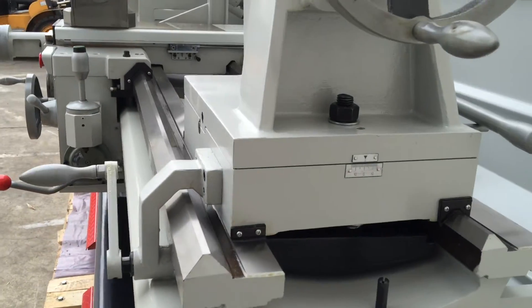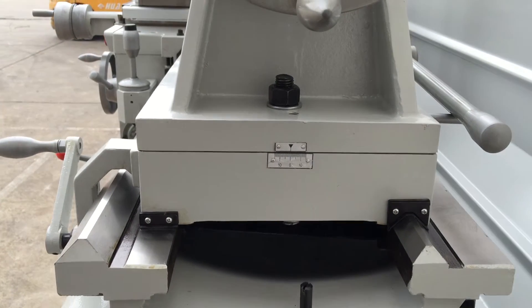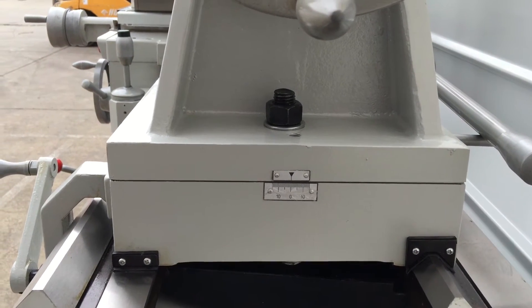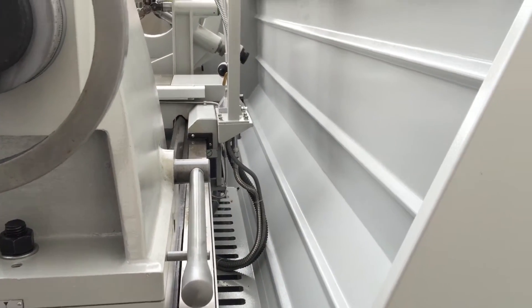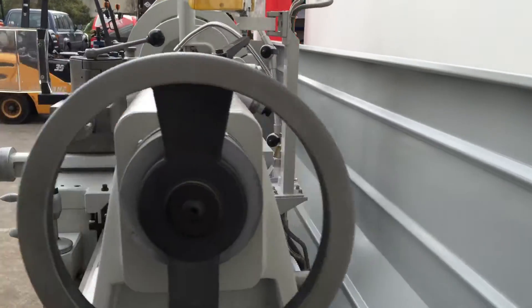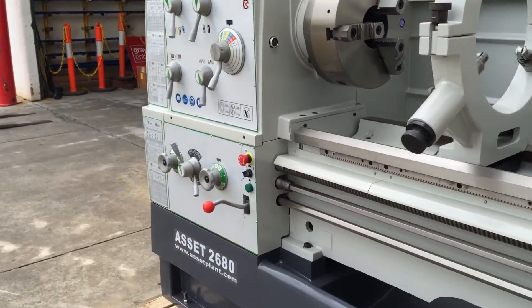The tailstock can also be offset. It's a ground and hardened bed, and you can offset the tailstock left and right at 10 degrees. The full-length splash guard runs all the way down the machine and around the top of the headstock.